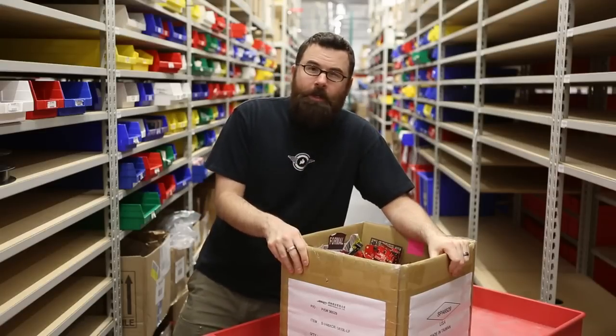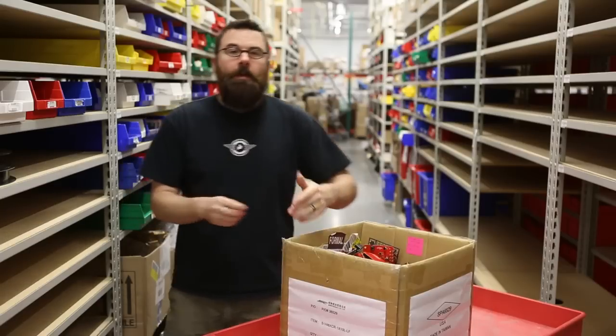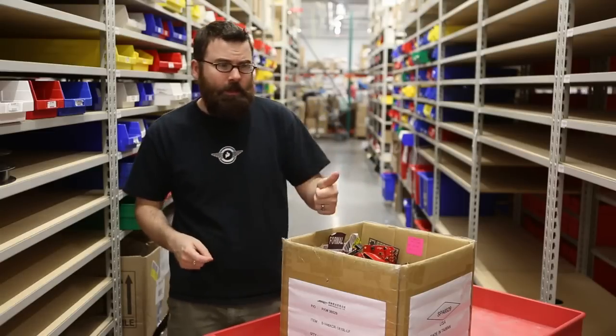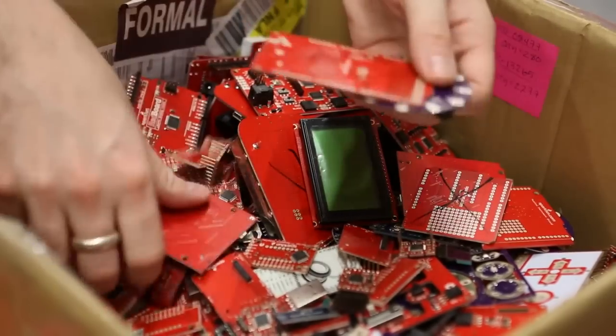Next up, we've got this big, bad box of awesomeness. This is the new Ding and Dent. Previously, for our Ding and Dent production builds, we separated them into the different types of SKUs — so we had sensor (SEN), we had dev, we had wireless, COM, all those.